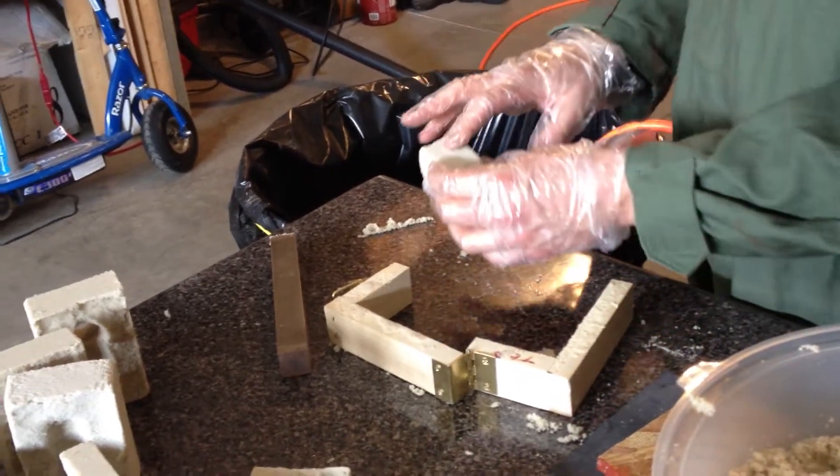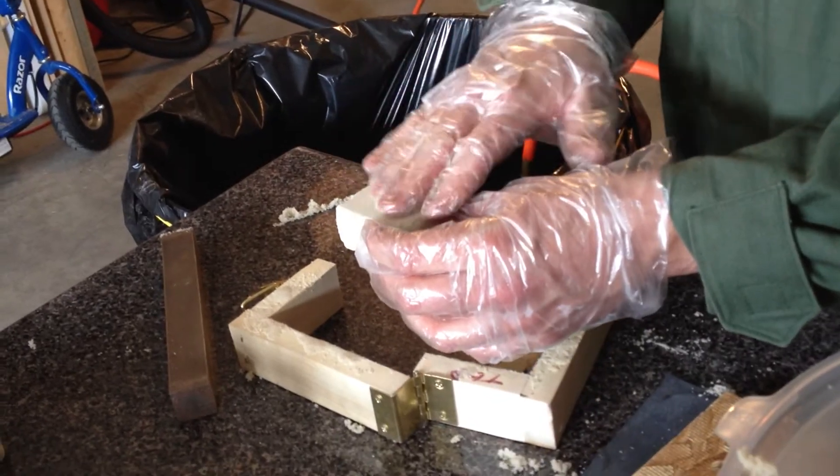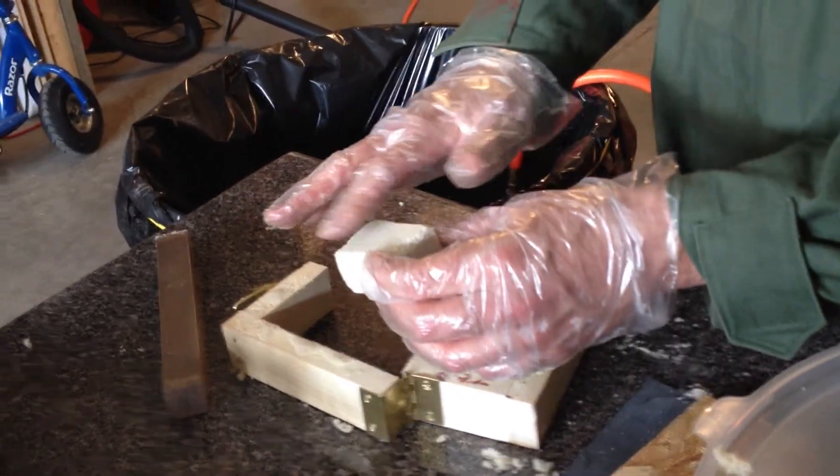Also, before you pour, you want to either let it dry a day or two, or hit it with a torch to drive off any moisture that's on the face of it.